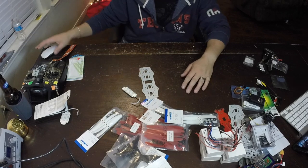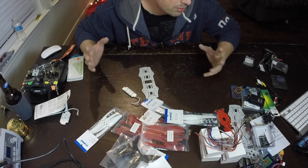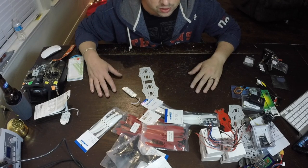That's the ZMR build, guys. More to come - this is just part one. I really appreciate you guys sitting through it. We'll get back to you soon.